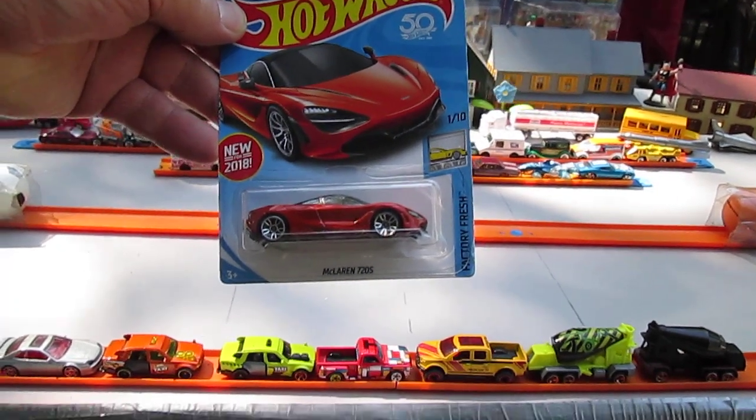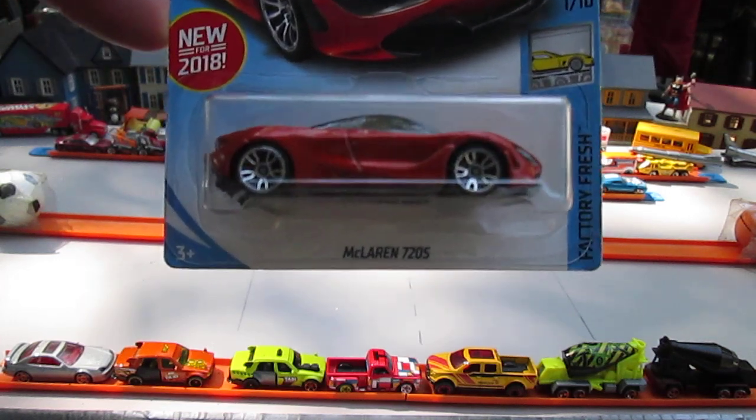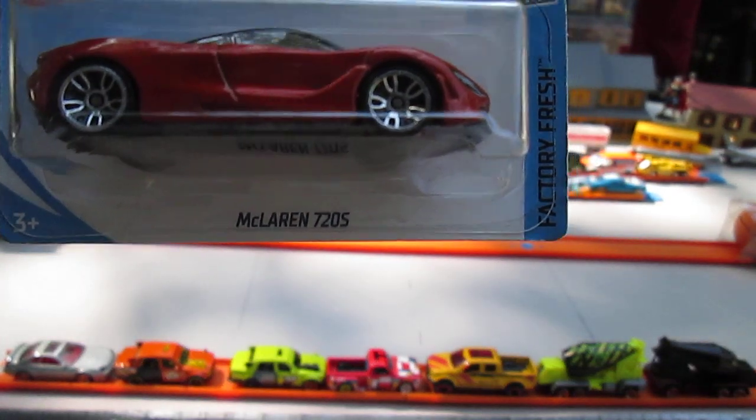Hello and welcome to Timmy's Town again for an unboxing of a 2018 Hot Wheels. Today we have a McLaren 720S.